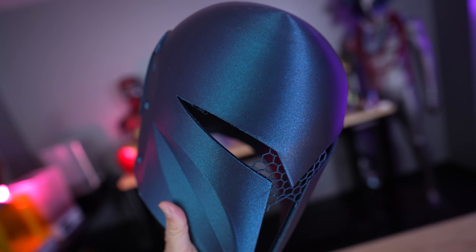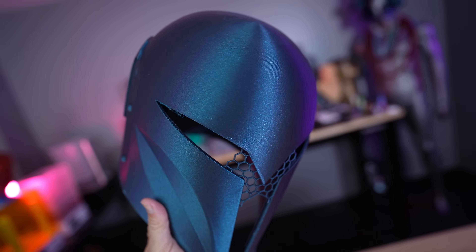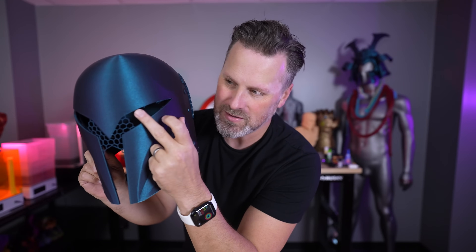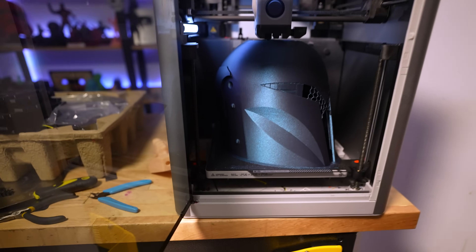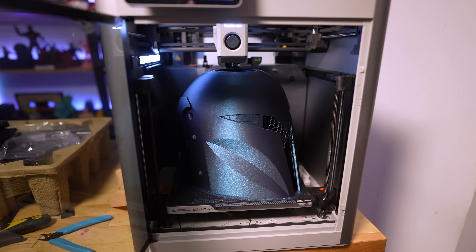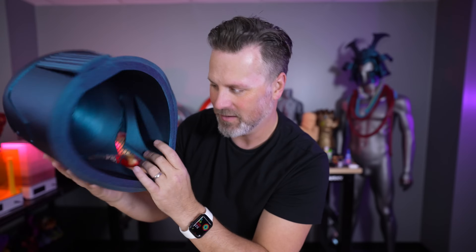Here is the first iteration of that, where you'll see it printed and it looks overall really pretty good. However, there are some issues where it didn't quite print together seamlessly, and I think that's because of some of the non-supported areas around the eye. So I went off and reprinted this again on the Bambu Lab P1S, which is what you're seeing here, where the eye is now better supported — just in that little eye socket area — and it's going to allow me to have a much smoother surface finish where this little nose piece connects directly to the helmet.